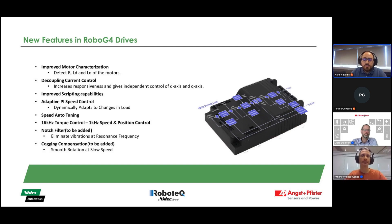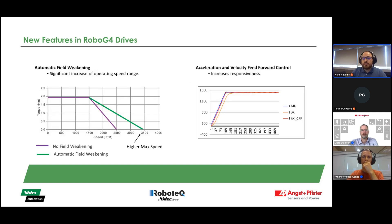We have speed auto-tuning, which we will cover later in another section of the webinar. There is 16 kHz torque and 1 kHz speed and position control. A notch filter will be added to eliminate vibrations at resonant frequency — quite a common issue. And a cogging compensation will also be added, which allows for smoother rotation at slow speeds.